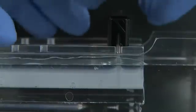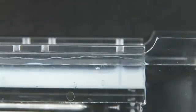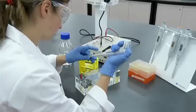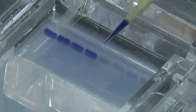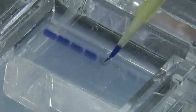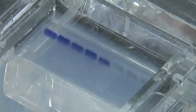Carefully remove the comb. The gel is now ready to load. Often it can help to see the wells if there is a dark surface beneath the gel tank. Load your samples onto the gel. Try to get into a comfortable position and if possible support your pipetting arm. Pipette slowly to allow the denser samples to fill up the wells. Ensure you leave a space for the size markers and record which lanes contain which samples.